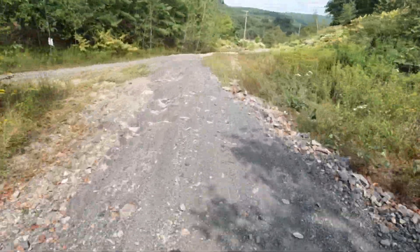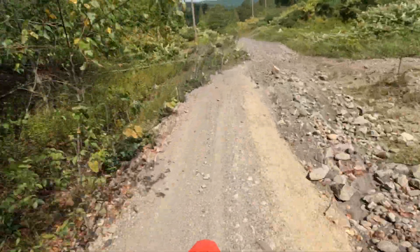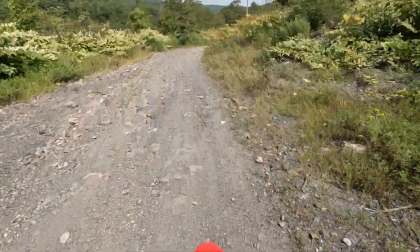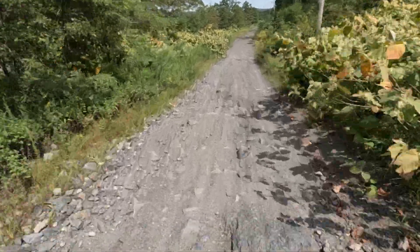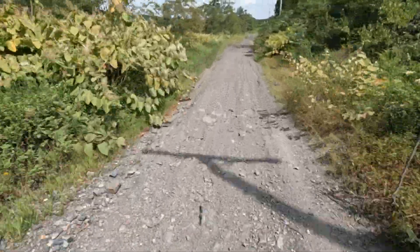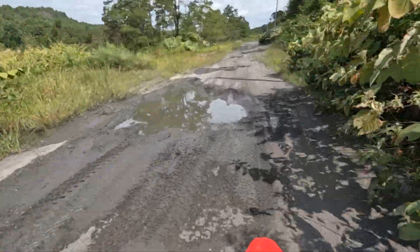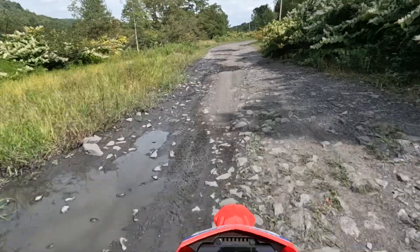I'm out here on the CRF300L, got 427 miles still on the original oil. I think this is part of the manufacturer recommendations for the break-in — to take it up the FRL. I'm gonna get it out here on some single track today and see how it does.